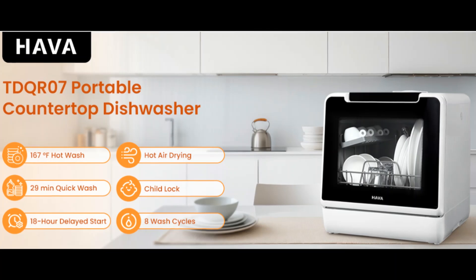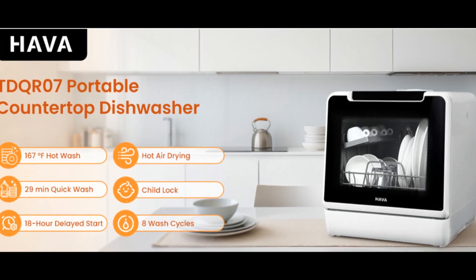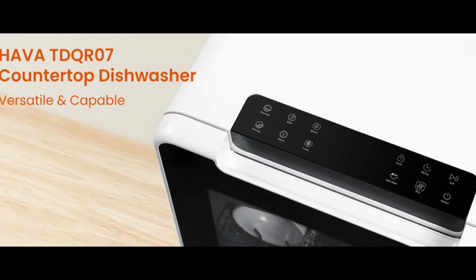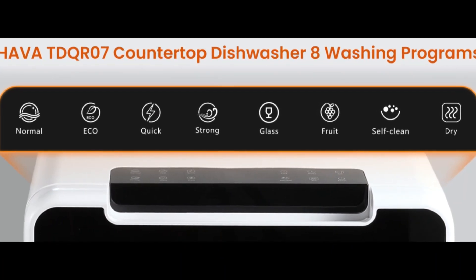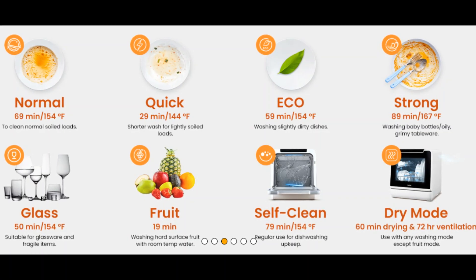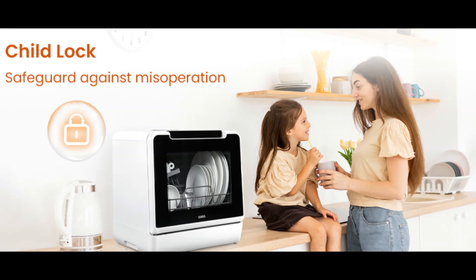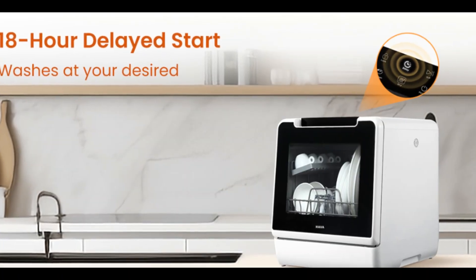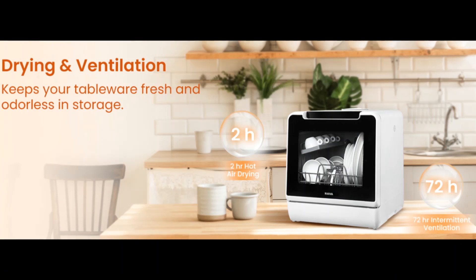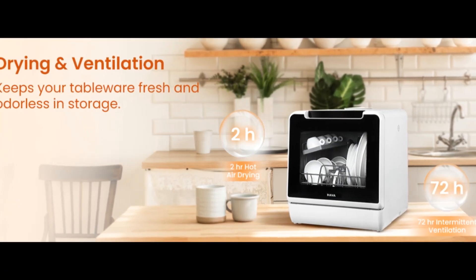Alternatively, you can connect the water inlet to a faucet using the included hose adapter. Its compact design makes it perfect for small-sized houses, apartments, dorms, boats, and campers or RVs.